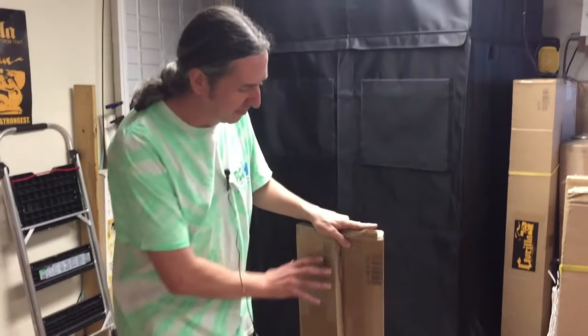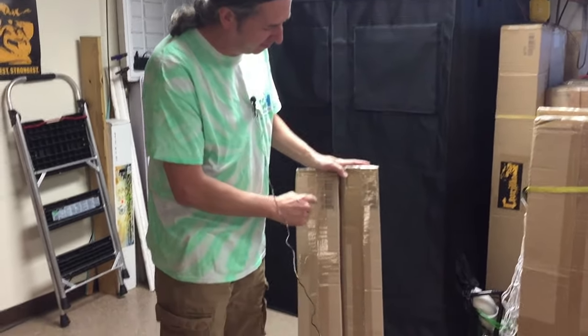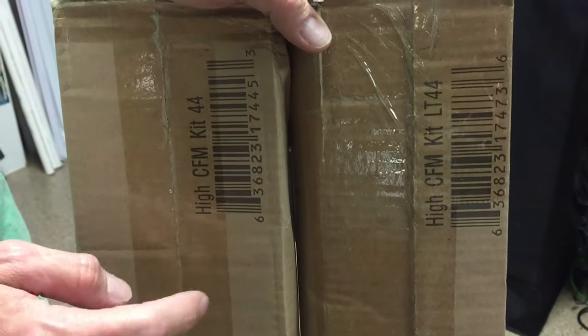Today we are talking about high CFM poles that are made by Gorilla for Gorilla Grow Tents. They come in a little box like this. You want to make sure when you go to purchase these that you get either the light version or the regular version for your tents, because the light version has thinner poles so it's not going to work on the regular size Gorilla Tents.